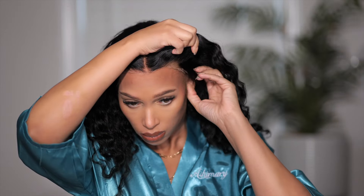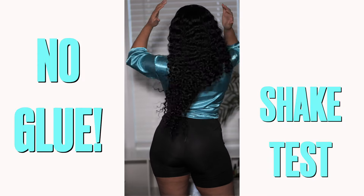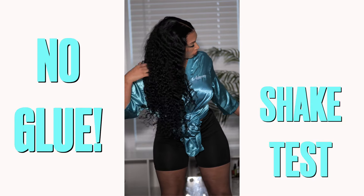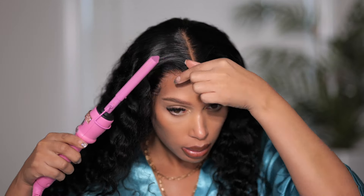Once you have it on it should be holding — we're going to test that right now. I'm going to swing this hair all around my head. This is what 26 inches look like in the water wave texture — I love it so much. I'm going to swing this wig and see if it stays on with no glue. I have done absolutely no type of glue method and this wig is really staying on.